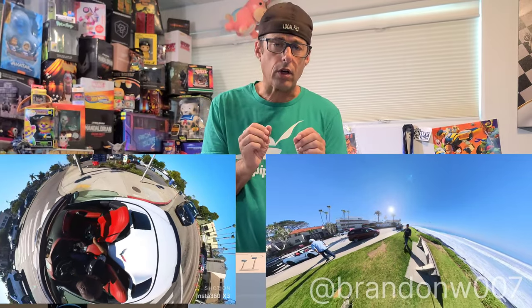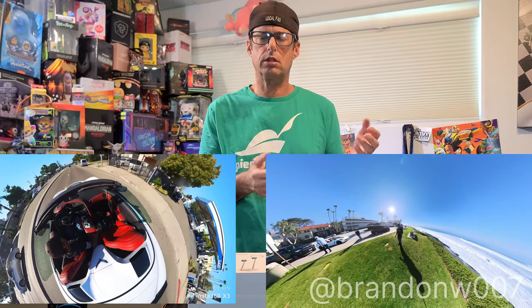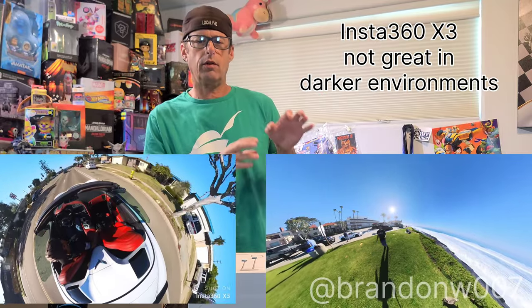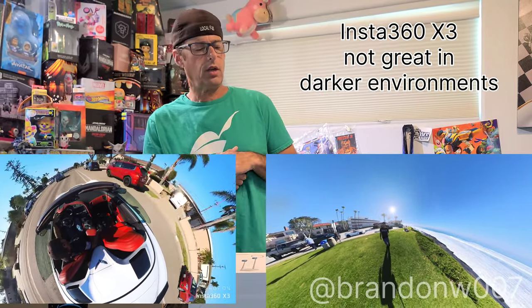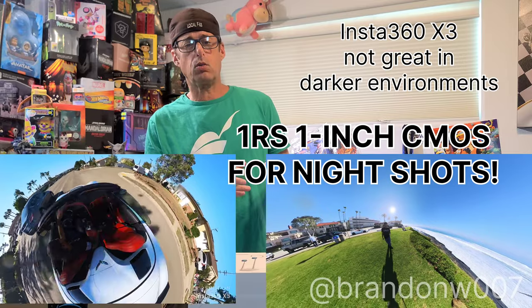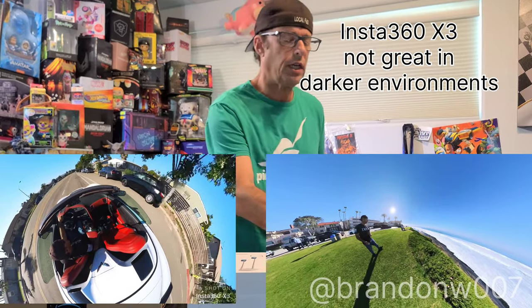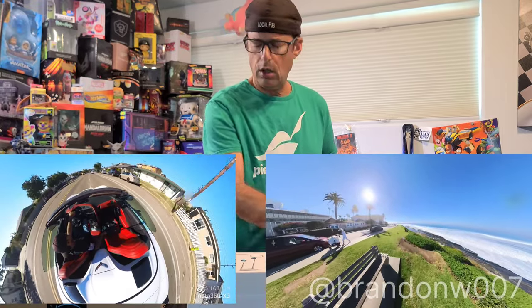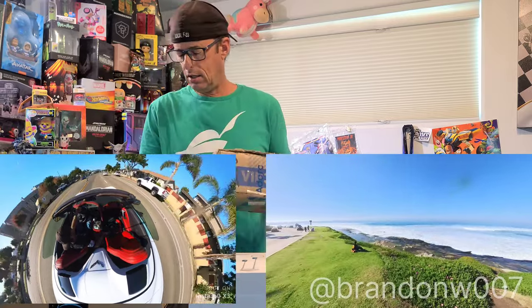However, I used it in the dark and it was basically useless — no good video. It also isn't as good as I want for certain kinds of action shots. That said, it's great that it's waterproof — you can submerge it, use it scuba diving underwater. It's a really cool little camera. Today I just got a package from Amazon with more stuff for this.